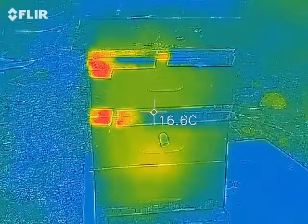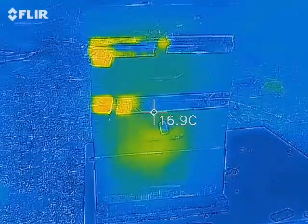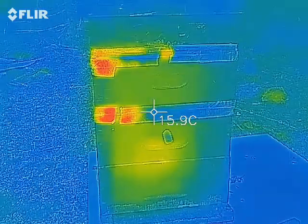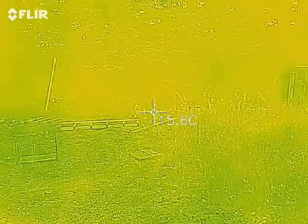Oh yeah, you can kind of see it here — you can see the cluster right there below that cork, that little thing that's poking out. See that? So that's okay, that's where they are — in a good spot.